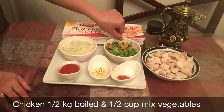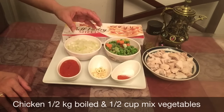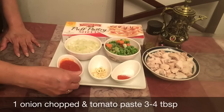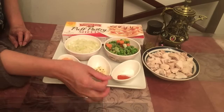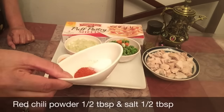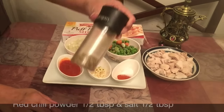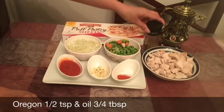I have chopped 1 small vegetable mix and 1 small tomato paste, 3 tablespoons of lettuce, 2 tablespoons of lettuce, 1 tablespoon of lettuce, 1 tablespoon of oregano, and 1 teaspoon of oil.